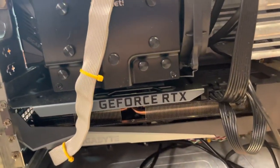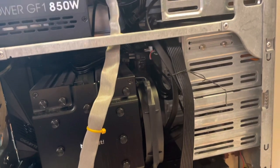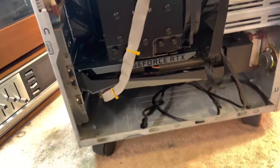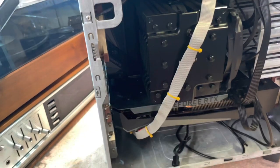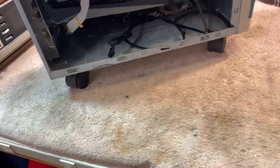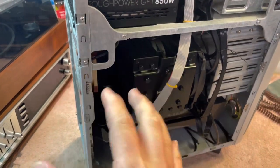The graphics card is a GeForce RTX 3070 by Gigabyte. It has 32 gigabytes of RAM, which I'll explain later — that was an issue I had. I don't remember what model this cooler is, but it's Be Quiet. The processor is an Intel i7 12th gen. And there's a one terabyte SSD on the motherboard.